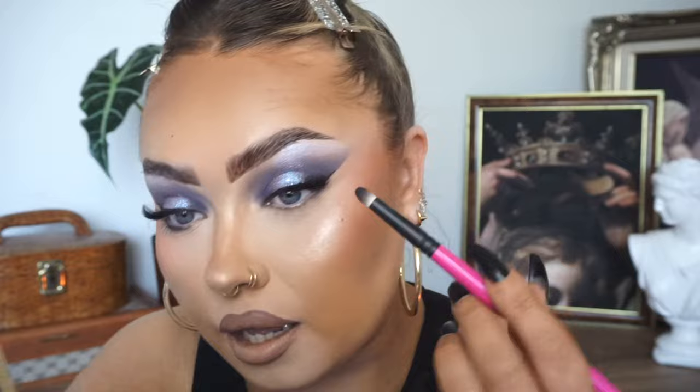I'm going to use the shade 'nightmare' on my lower lash line. Taking a shade from the ColourPop palette, I'll place it in the center of the lower lash line. I just love makeup, especially when it ends up in your teeth.